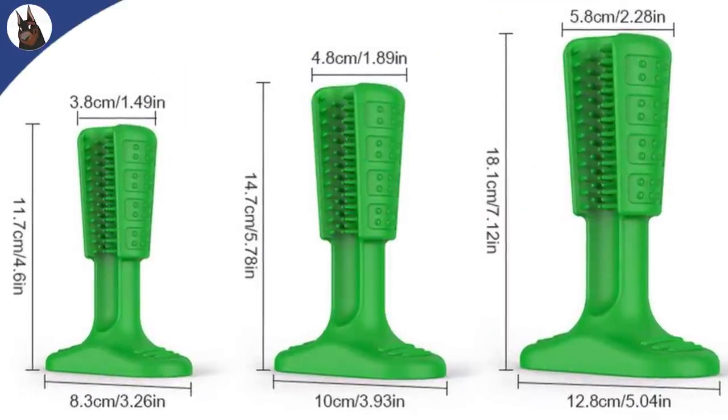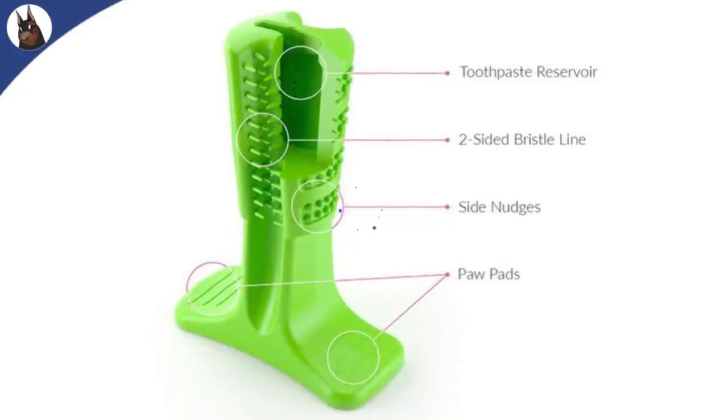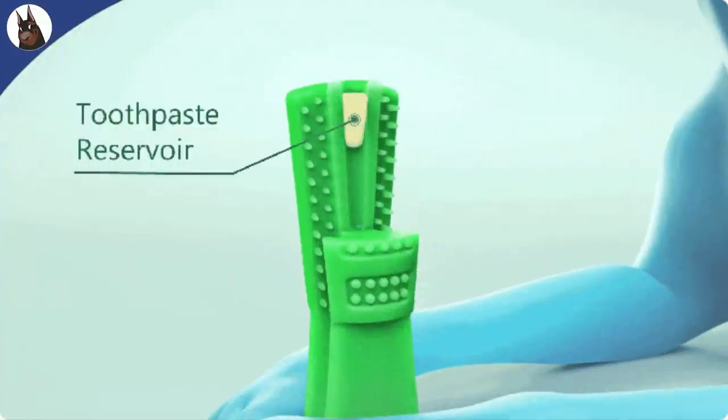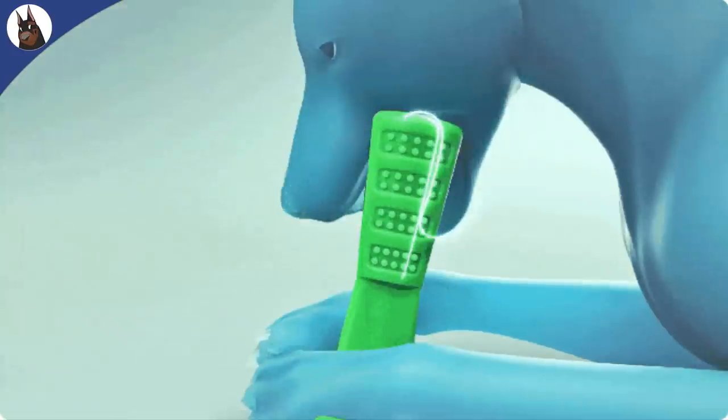The bristly brushing stick comes in different sizes, so you can choose the right one for your dog's size and breed. It is made of natural rubber and your dog will see it as a toy. There is a specific place to fill it with your dog's toothpaste, and it will soft-dispense it through the small holes on the side of the stick.